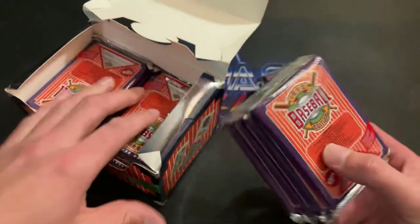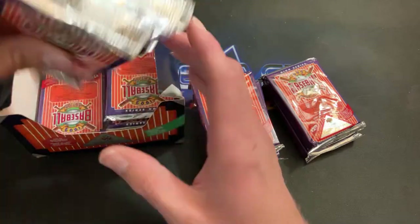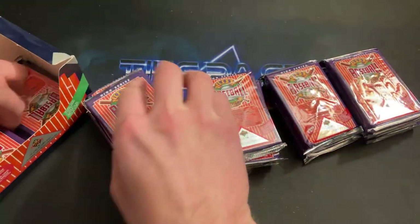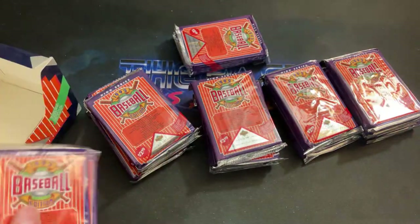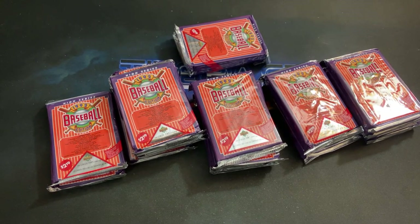These packs were two dollars and nineteen cents back in 1992. Not sure you can get the same amount for them by today's standards, and I'm not sure how many of these autographs are still out there in packs. I've never seen one in person at card shows or anything, so it's definitely a difficult pull.